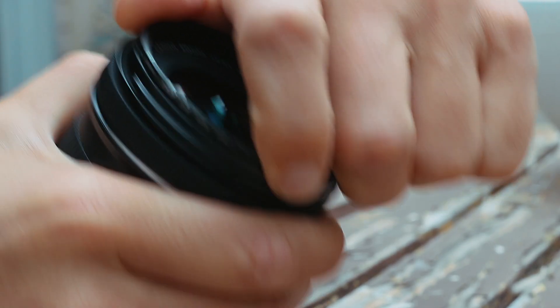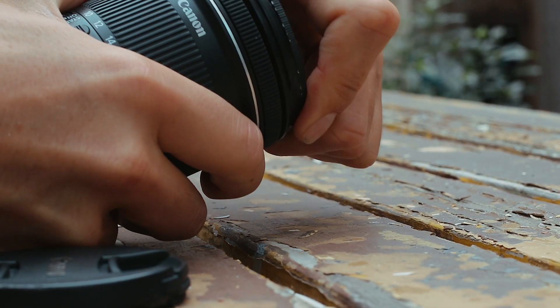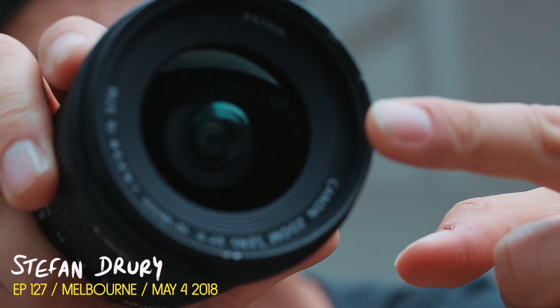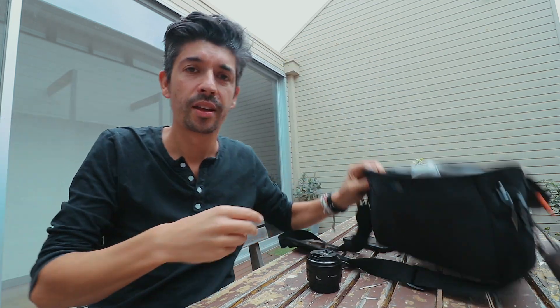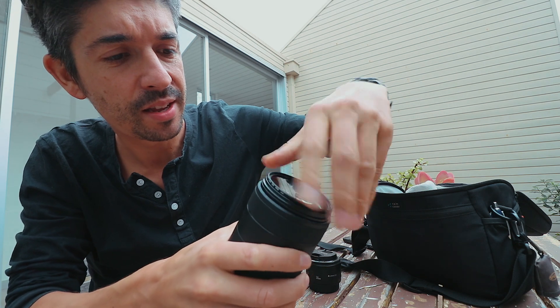I like to put filters on the end of my lenses, not because I like the fancy effects — I use them to protect the lens. So if anything does happen, like if some idiot at an airshow decides to kick your camera over and it hits the concrete, then the thing that smashes is the lens protector at the end and not the lens itself.